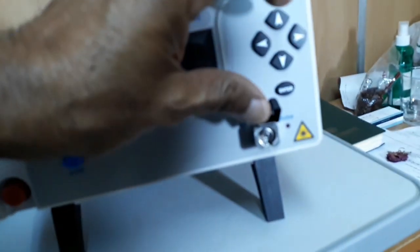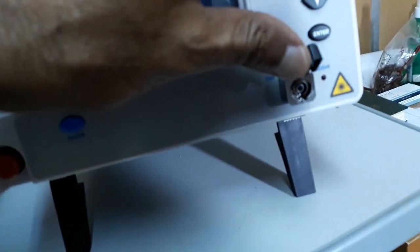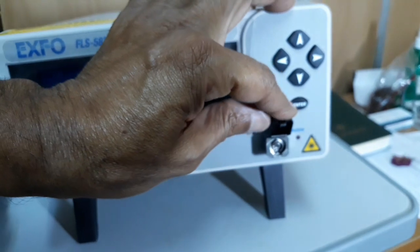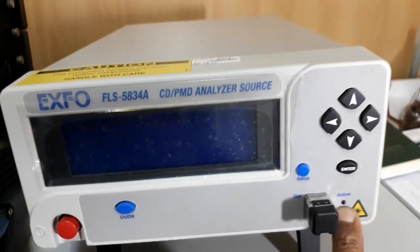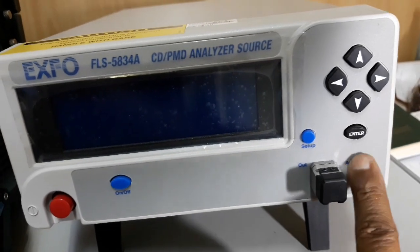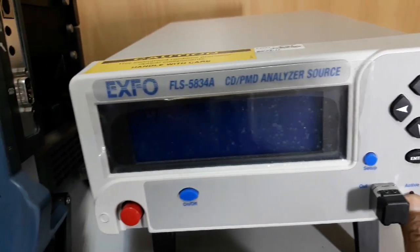Here we have the power. The laser output comes out from this coupler, which is MC. And here, if the laser is active, then one active LED indicator is available here. I will now show you the back side of the equipment.